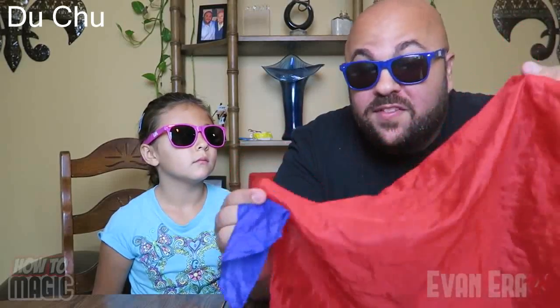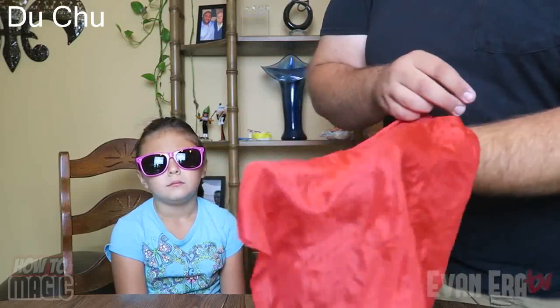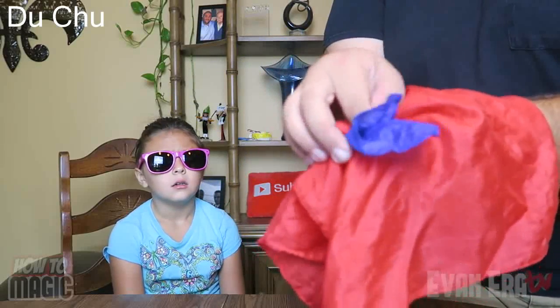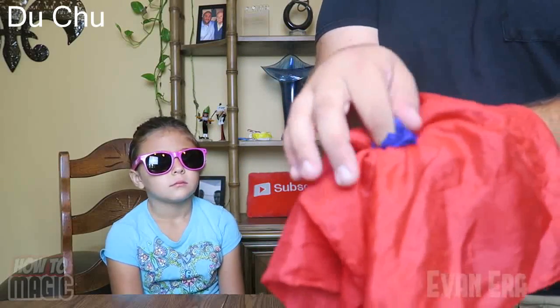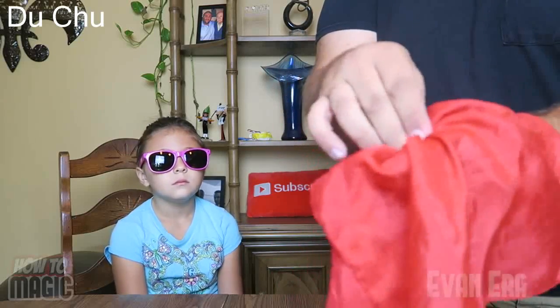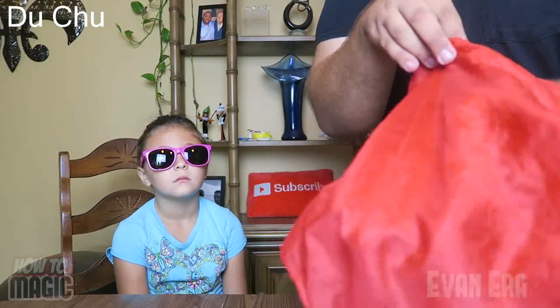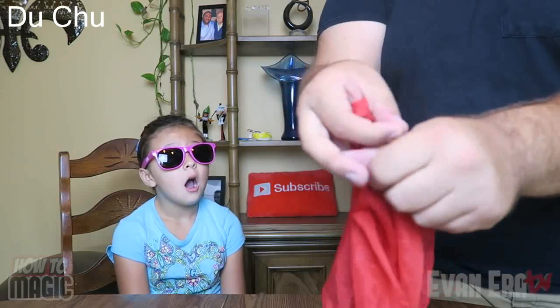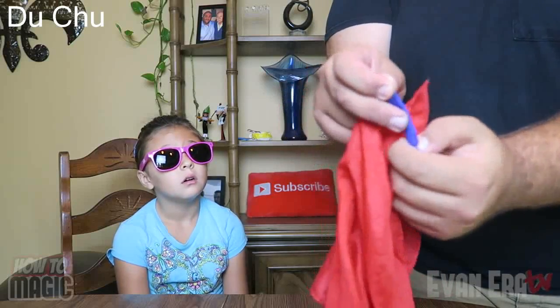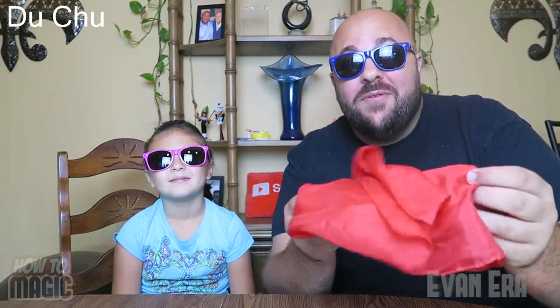I set the handkerchief on top of my empty hand. Watch — we're going to make the blue one pass through the red one. We stick it down in like this, rub just right, and it goes right through. Coming to the hand underneath — it's right inside, went all the way through the red handkerchief.